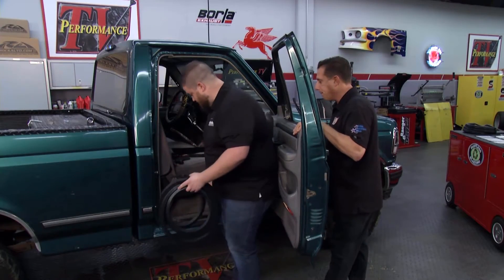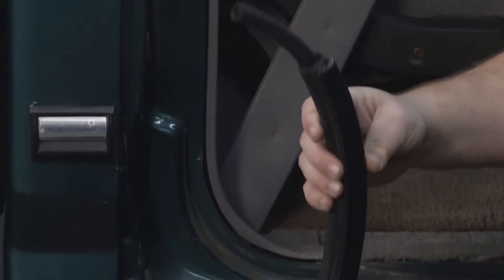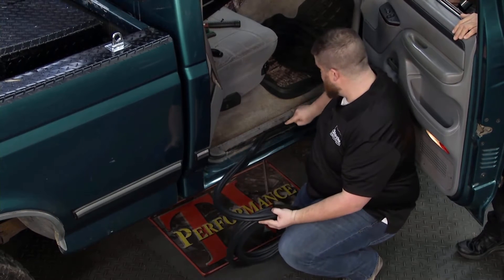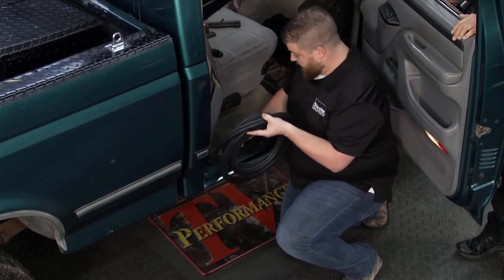What's next? That reveals the pinch weld. This particular piece is just pushed on, so you just get it setting on. You'll want to set it so the beginning is at the very bottom and center of your door, and just hooking it on just like that.